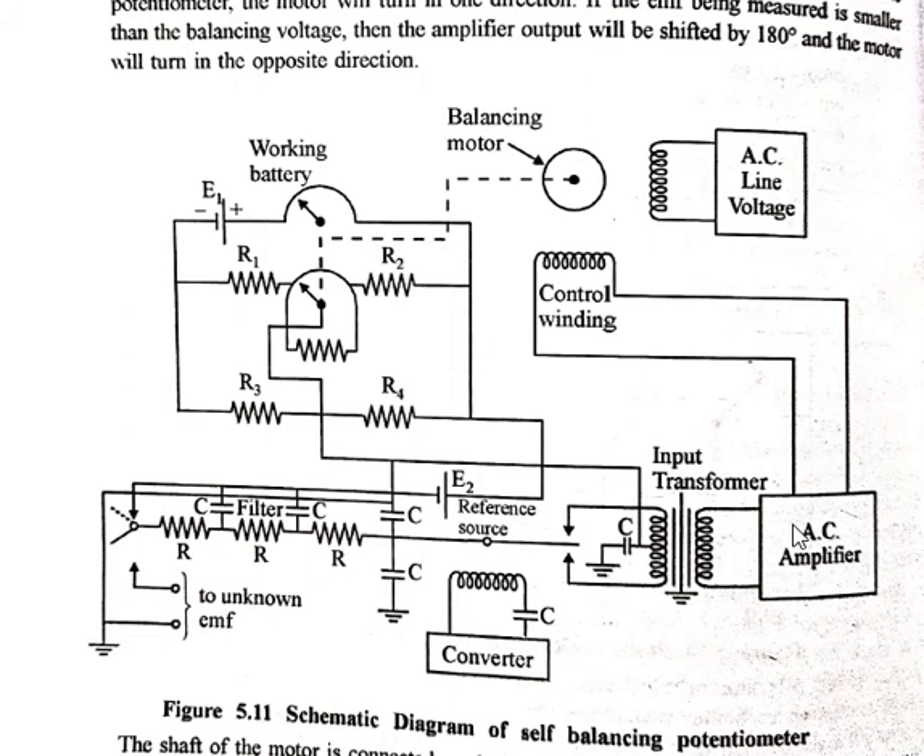The AC output of the converter, proportional to the DC input, is applied to the amplifier. The amplifier output is imposed on the control winding of a two-phase induction motor. The line voltage supplies the other winding of the motor. The AC line voltage is phase-shifted by 90 degrees with respect to the converter output voltage by a capacitor in the converter driving circuit.